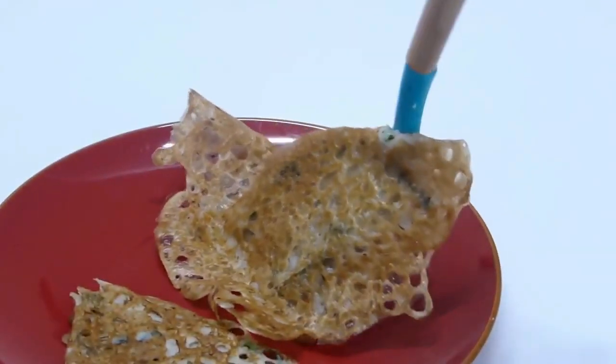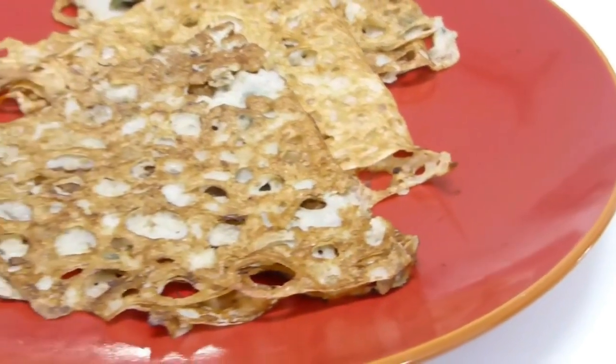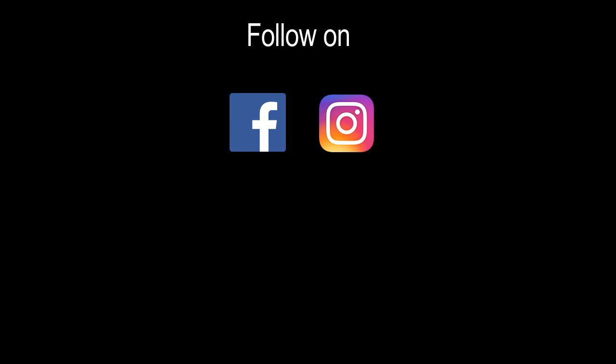So we have whole wheat dosa ready — it is perfect to serve with any of your favorite chutneys. If you are interested, please check out my 5 quick and easy Indian chutneys; the link is in the description. If you want to enjoy more quick and easy breakfast recipes, please give a thumbs up, and if you haven't subscribed to my channel, remember to subscribe. Thank you so much for tuning in — catch you guys soon with another great video. Bye-bye!